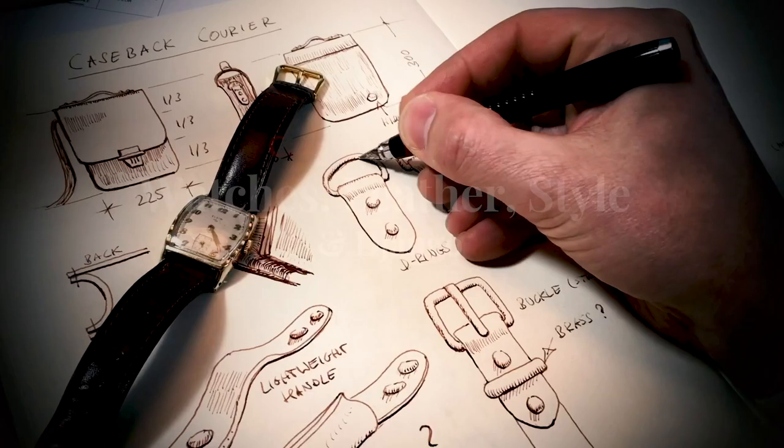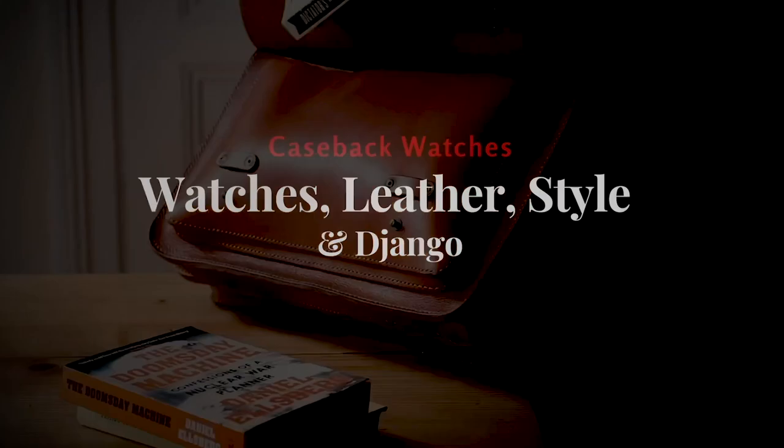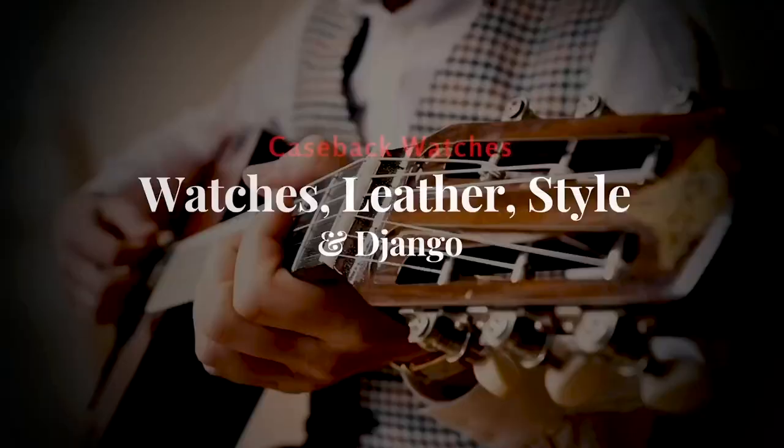Welcome to Caseback Watches, my name is Tim. In this video I'd like to show you the interesting connection between the Swatch MoMA and Malevich's Black Square. We have quite some topics here.